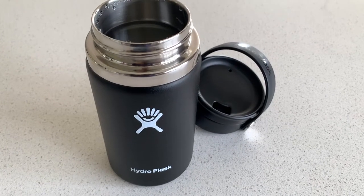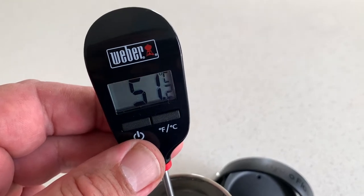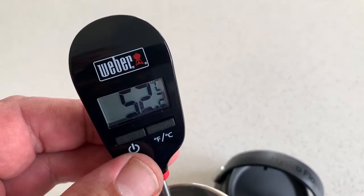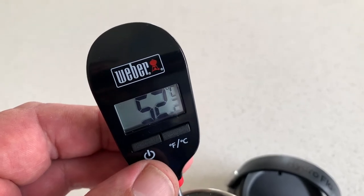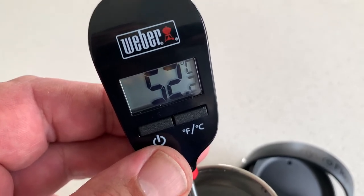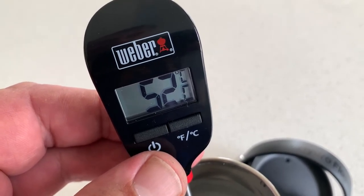It's now been six hours. We've taken the lid off, and here's the final temperature reading for this test. After six hours, we've still got 52 degrees, which is pretty good really. 52 degrees is still really good drinkable coffee or tea temperature, so it'll probably be good for longer than that. But they've only claimed six hours, so I'm going to leave it at this for now.